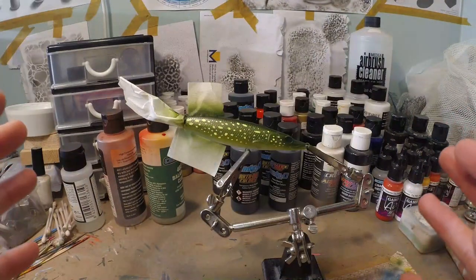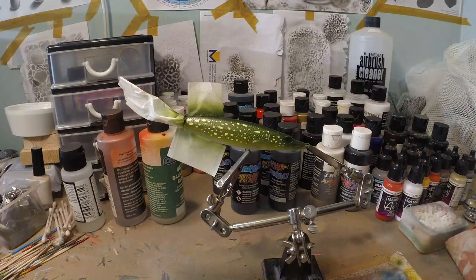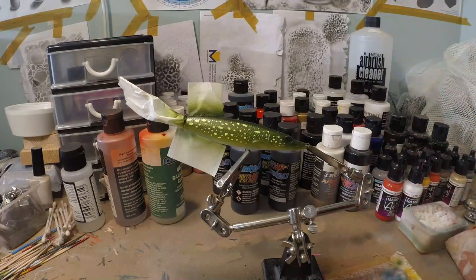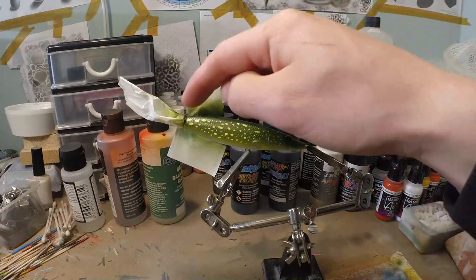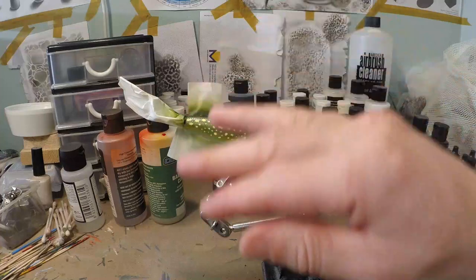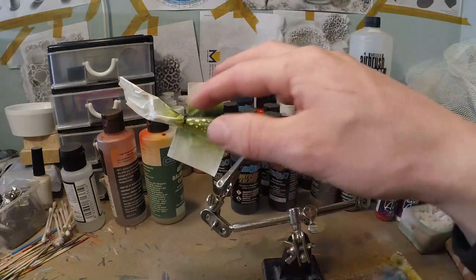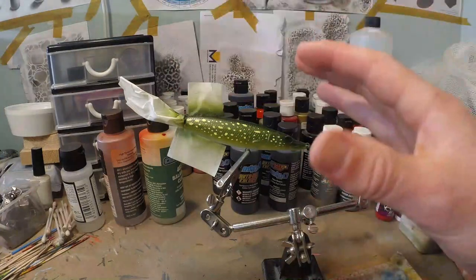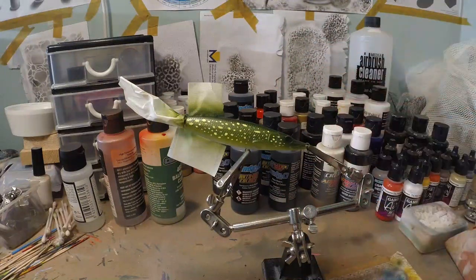Now if you want, you can call this lure done — put the eyes on, put a clear coat on it, and it's gonna look awesome as it is. But I'm gonna go one step further and put some golden scales on top of the pike, maybe a little bit on the side but not too far down, because I don't want to cover my spots. I just want the top to have this goldish look like a real pike has. But as I said, you can also leave it like this and call it done.